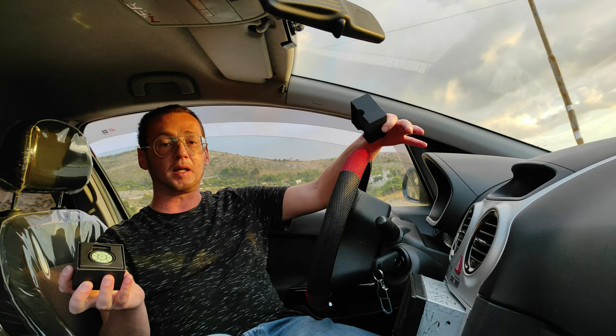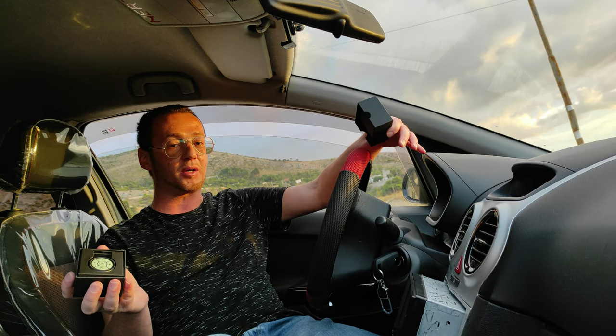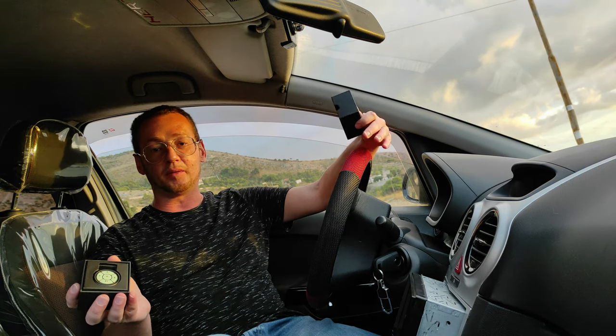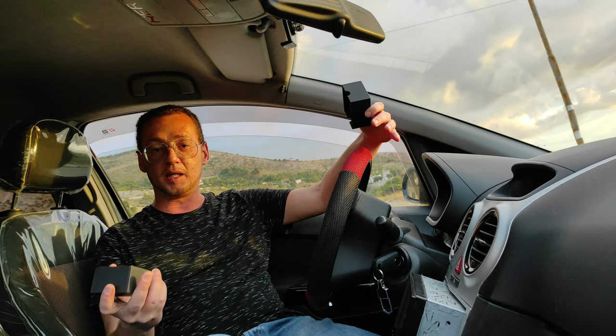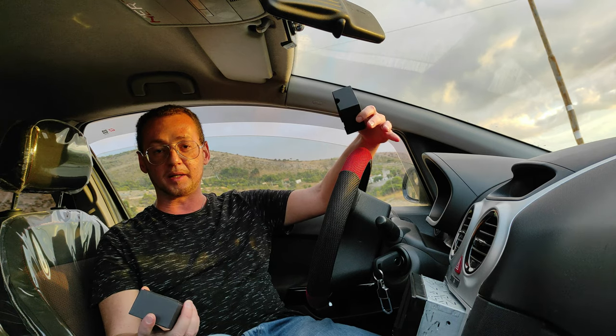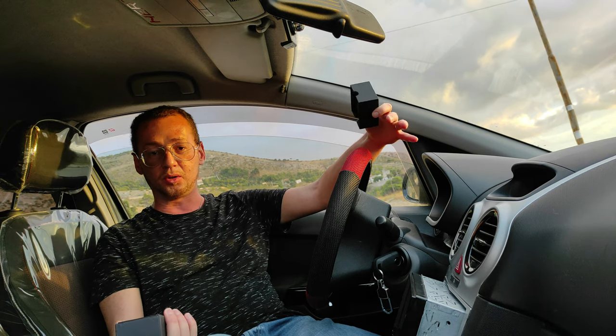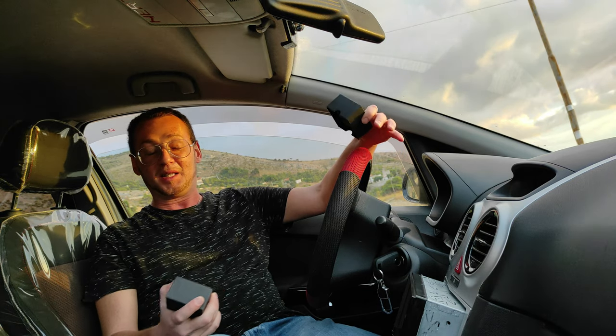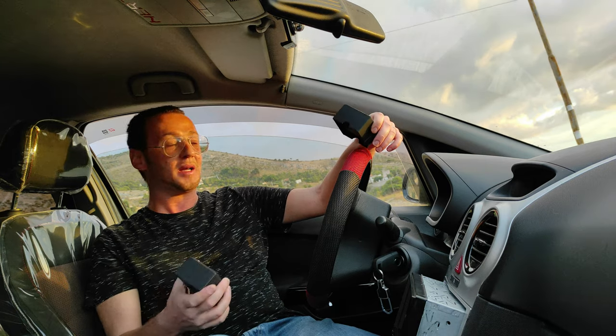Toto è un'azienda di cui parlo spesso sul mio canale. Se andate sul mio canale troverete diversi video dove parlo sia degli aggeggi che ho comprato da Toto, che dell'autoradio Android che vedete qui. Adesso vi spiegherò perché ho smontato la mia autoradio.